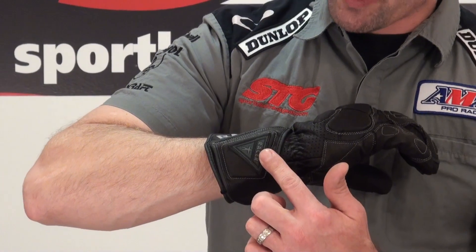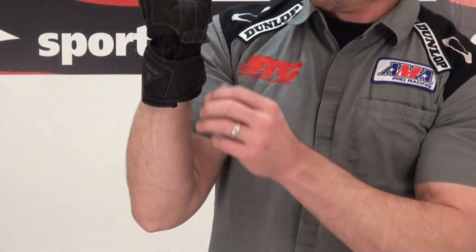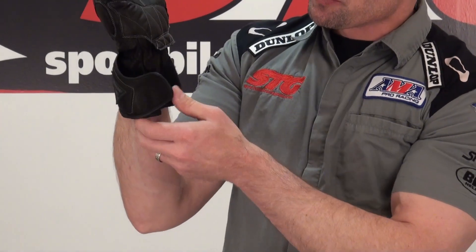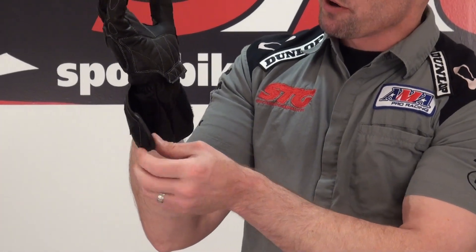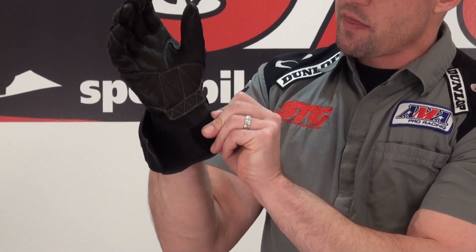The gauntlet has a cool Racer TPR logo and a little Racer embroidery. The adjustment system is here on the gauntlet — standard Velcro. In terms of the safety strap around the wrist, they've foregone that and instead have a nice 360-degree elastic band to hold the glove in place.